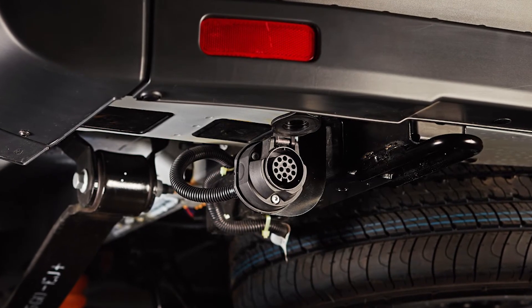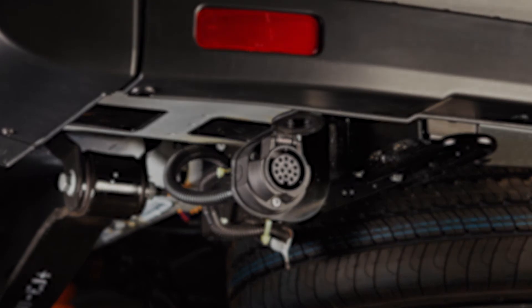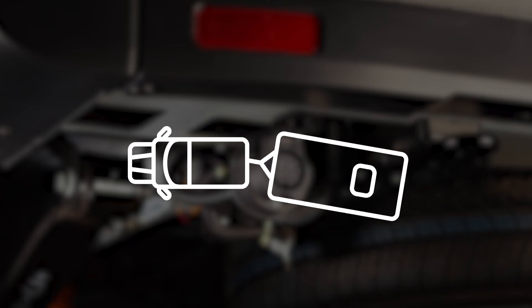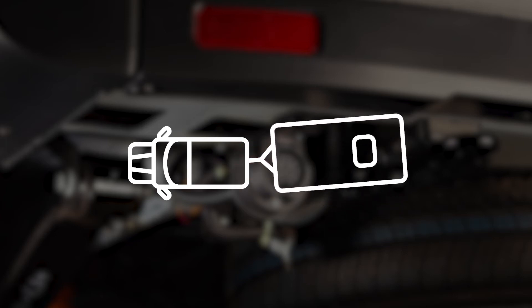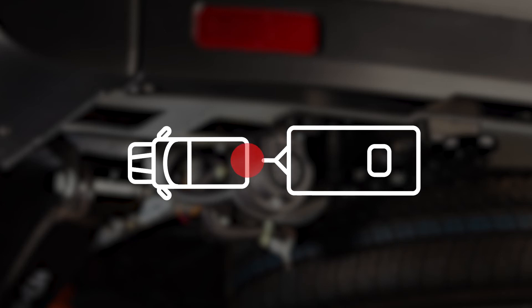It gives you the base electrics from the vehicle factory fitted. That includes all the standard features that come with a factory fitted tow bar, plus many electronic solutions such as trailer sway control and crosswind stabilisation. There's also a neat feature that ensures when the alarm is set, if the trailer is disconnected, the base vehicle alarm will go off.